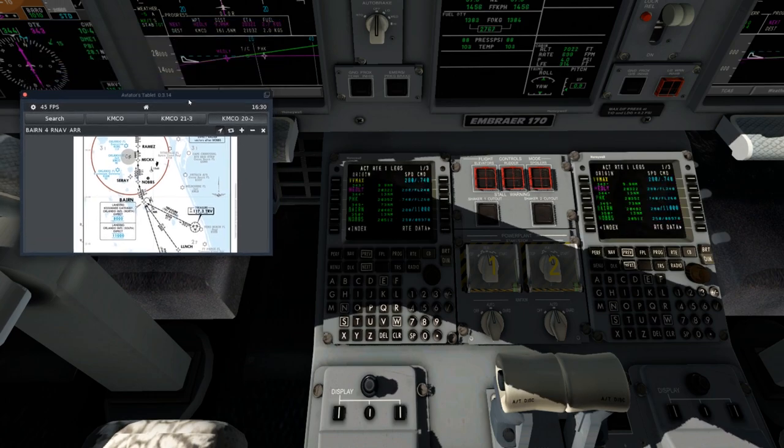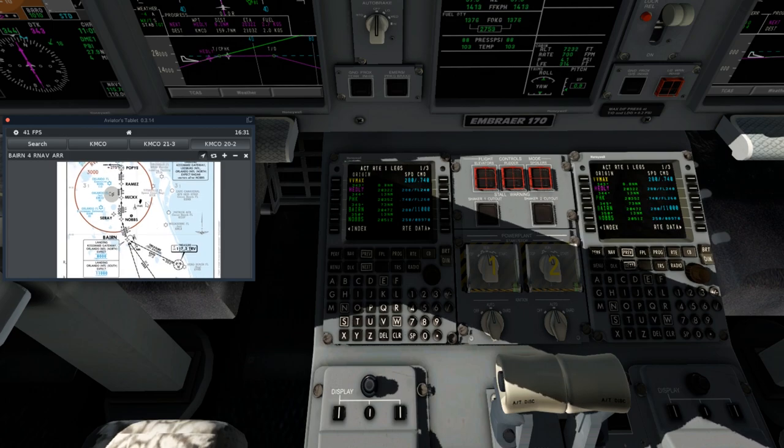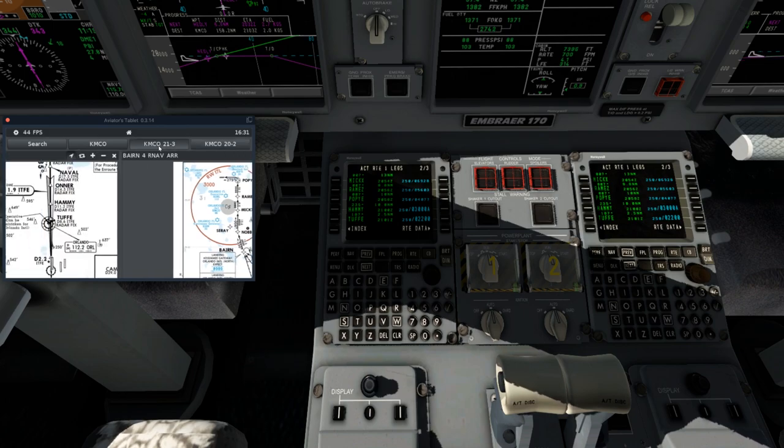What that's going to do — you'll notice if I zoom out, our top of descent used to be over here, but now it's here because it's having to descend sooner, which is fine. We're going to continue to check the rest of the waypoints: Nobs, Mickey, Ramsey, and Popeye — all don't have any type of altitude restraints or speed constraints. We just have the constraint that after 10,000 feet we drop down to 250 knots on the arrival.